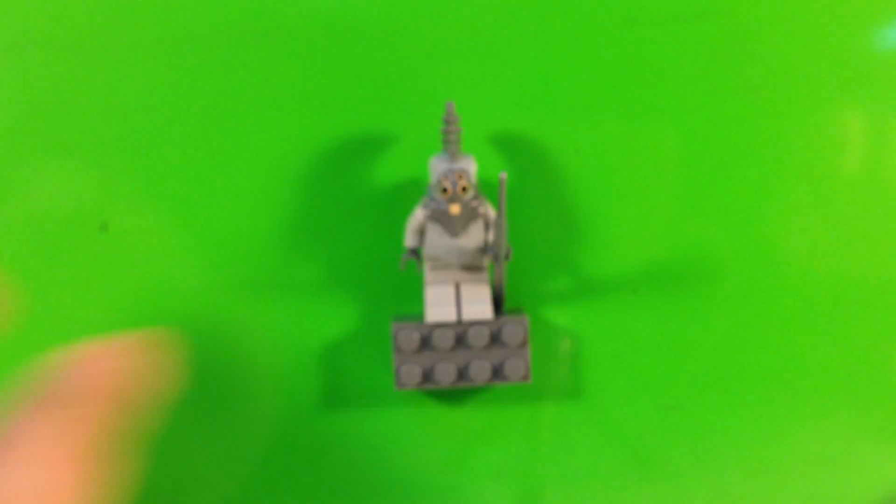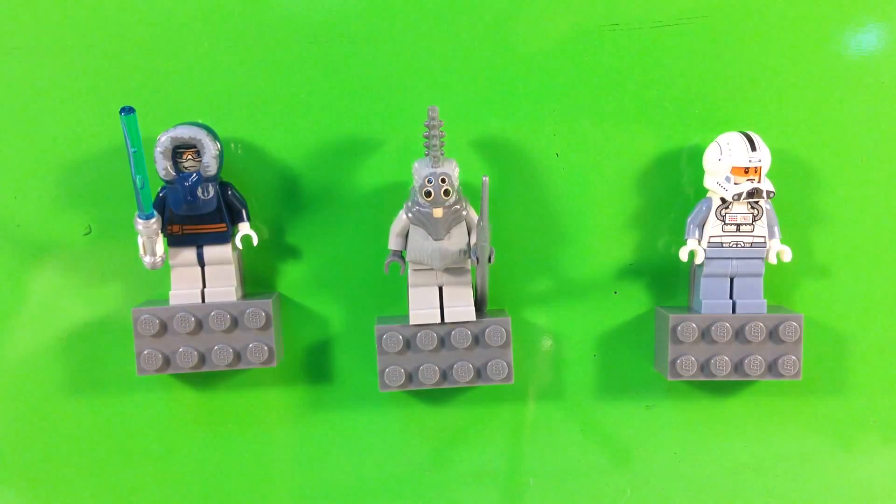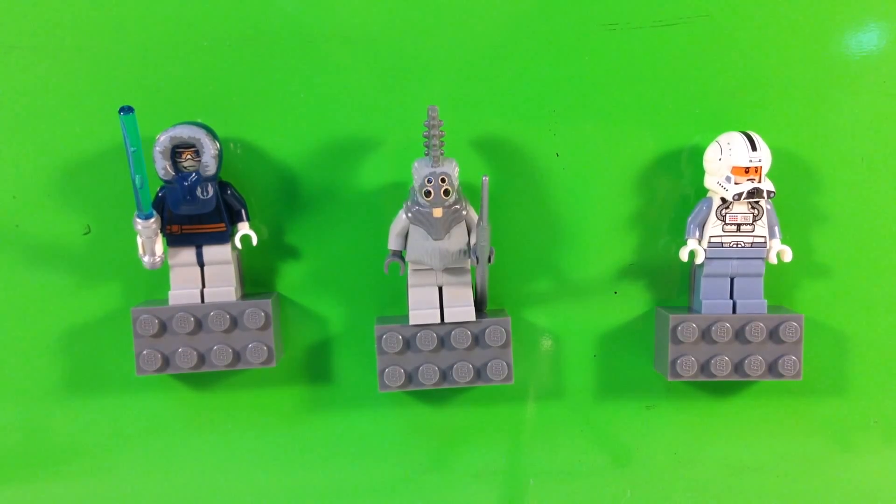Never buy a magnet set that says it's been glued, because they are not, in fact, glued. It is a chemical process where they put a chemical agent on either the magnet or the minifigure legs. It uses the plastic from the legs and the plastic from the magnet piece and chemically bonds them together. Basically, you've melted the plastics together — the chemical reacts with the two plastics and they become one piece of plastic, essentially. Bad, bad idea, and I hate it.